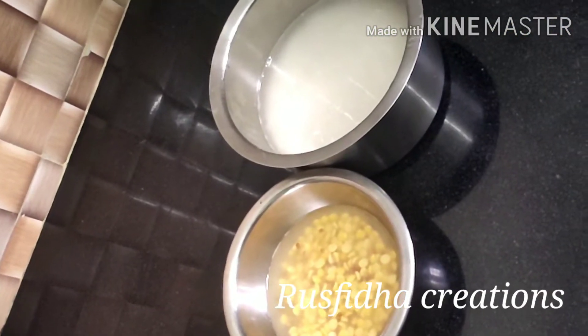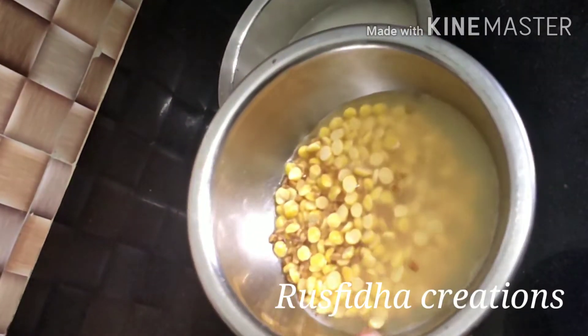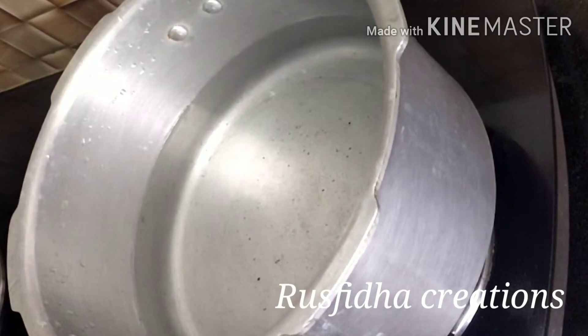2 cups of sugar, 1 teaspoon of tea. It is also filled with fresh ada.